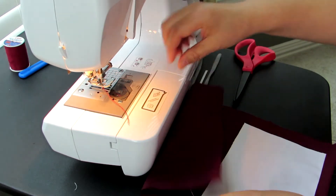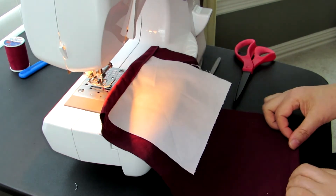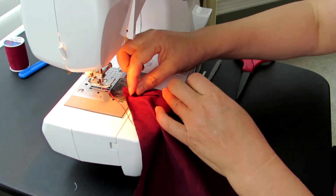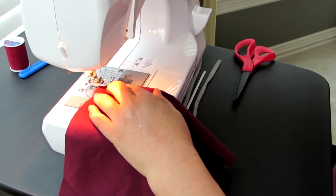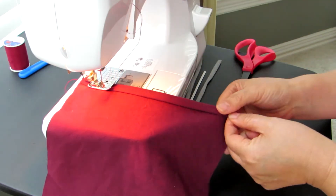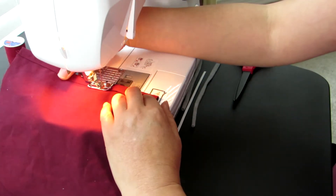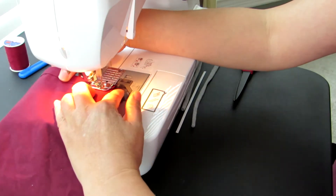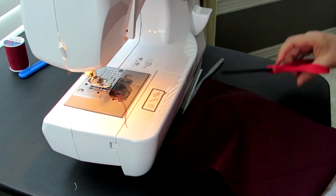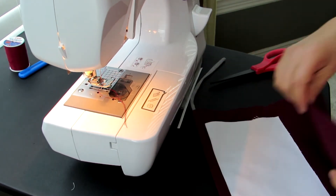You put it kind of center — it doesn't have to be perfect. Then you sew the other side and the edge of the other side. Similarly, you fold the edge of the fabric, and just sew the edge. Then you make equal alignment for the edges.